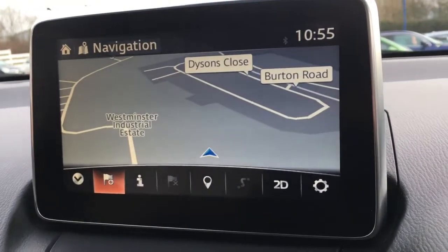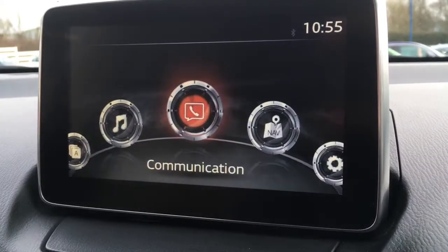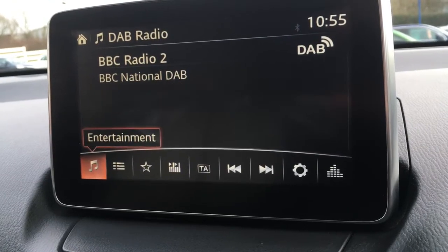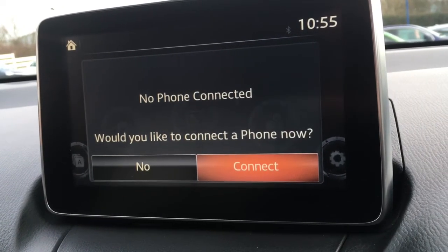Moving to the screen, you'll see we've currently got the map up for the sat-nav. It's a great size, in colour, and lovely and clear. Going to entertainment takes us to the radio — we've got DAB digital radio — and then there's a communication section to connect a phone and use the car's Bluetooth as well.